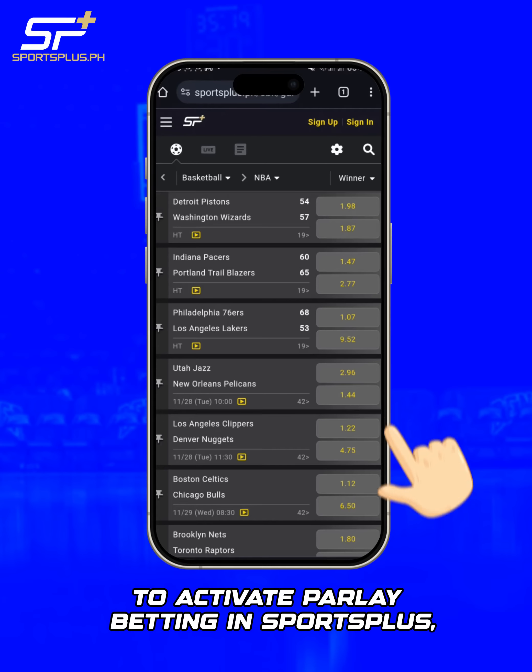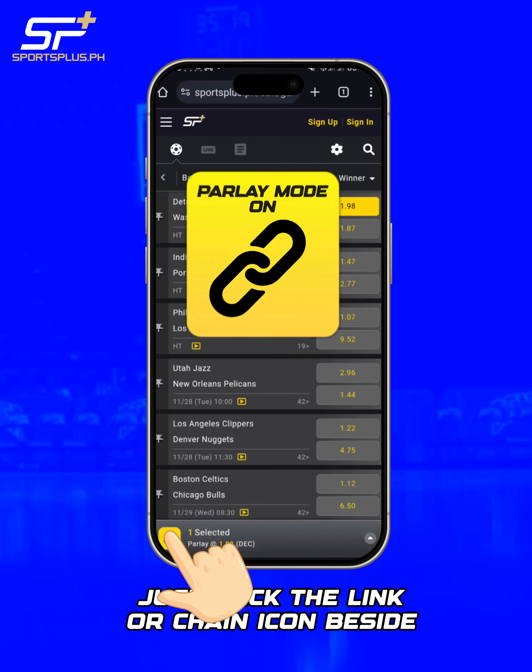To activate Parlay betting in SportsPlus, just click the link or chain icon beside.